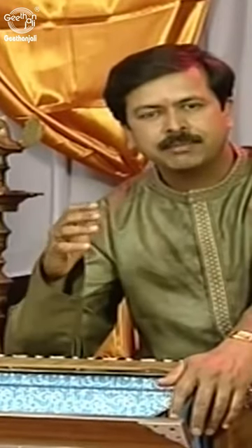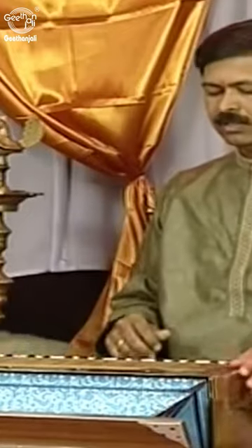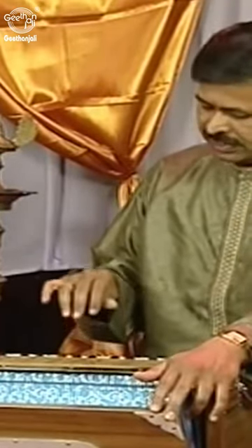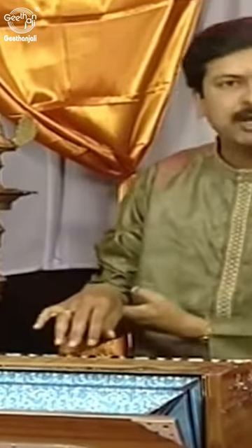I'd like to share with you my views and ideas about fingerings. When we play harmonium, when we sit for playing harmonium, the most important thing is that the wrist level should be above the keyboard.